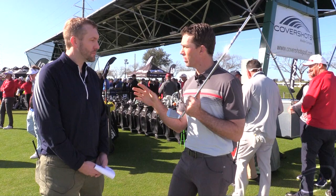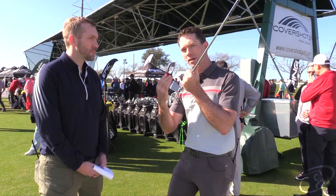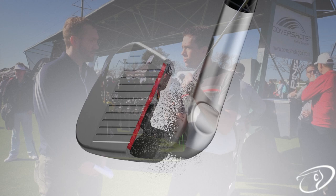What makes our technology unique with the more free-moving dynamic face is that instead of flexing where the sole of the iron flexes down — which launches low — we actually engineer our iron so that the top rail relaxes back and launches the ball high.